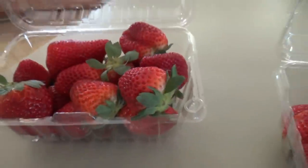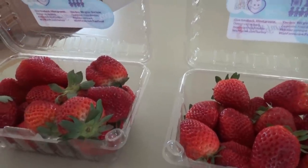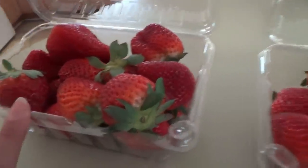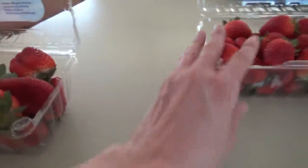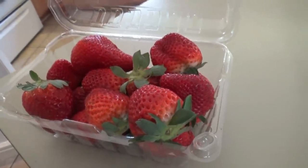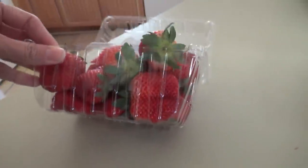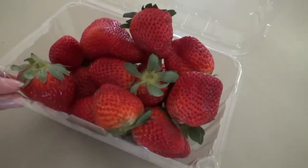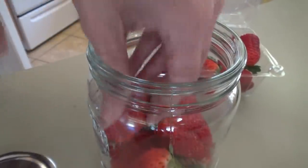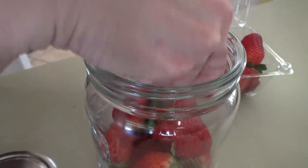These still look really fresh. A couple of y'all — somebody sent me a video or mentioned in a comment that if you keep strawberries in a glass jar, they last longer. So we're going to use the less fresh ones for the sauce, and I'm going to put the good ones in a glass jar. You just put them in the jar and wash them whenever you're ready to eat them, and they're supposed to last a lot longer. We're going to find out if that's true.